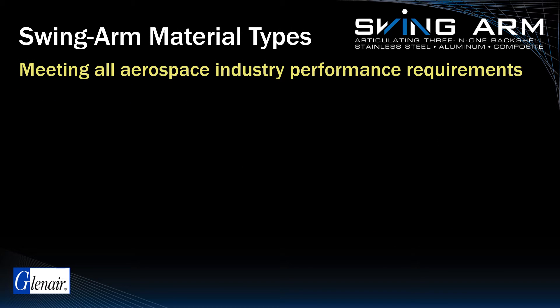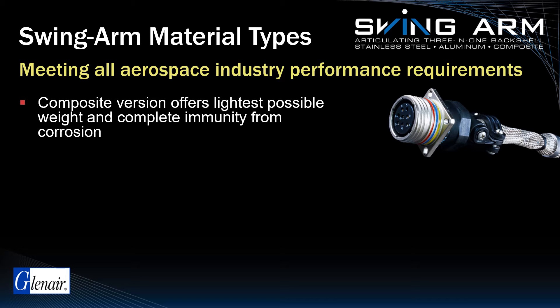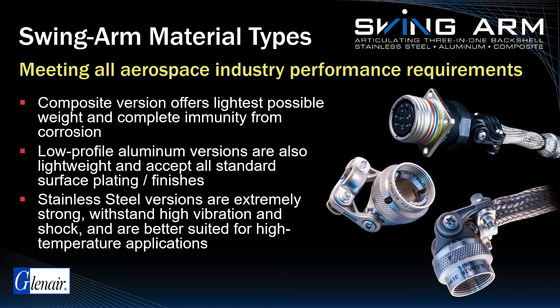Swingarm is available in three different material types to meet differing aircraft EWIS requirements. The composite version is the lightest weight and offers complete immunity from corrosion. The low-profile aluminum version is also extremely lightweight, especially compared to conventional backshell designs, and will accept all standard surface platings and finishes. Stainless steel versions are ideally suited for the most rugged applications, particularly those in proximity to high heat sources such as aircraft engines.